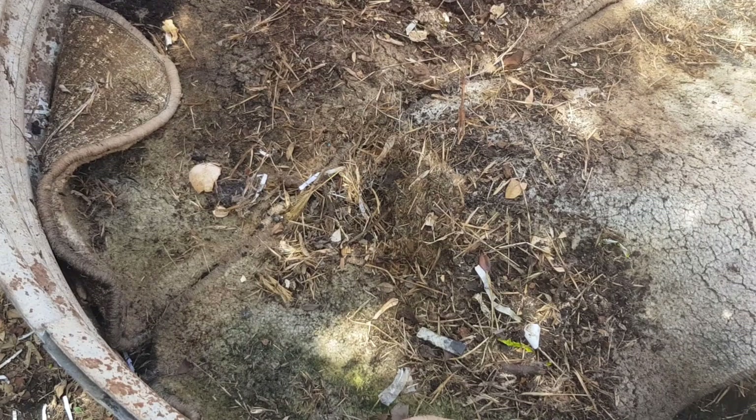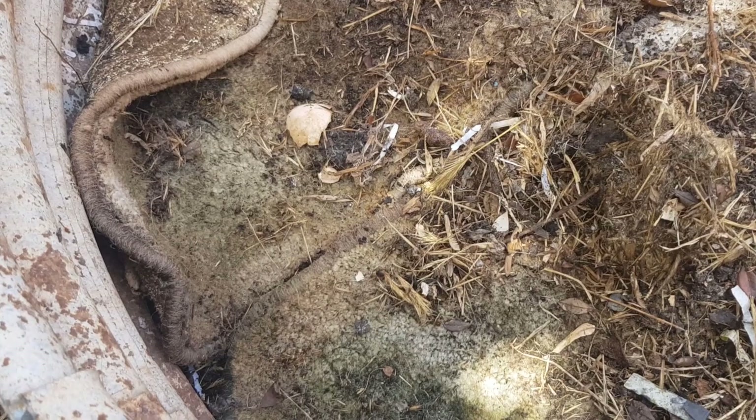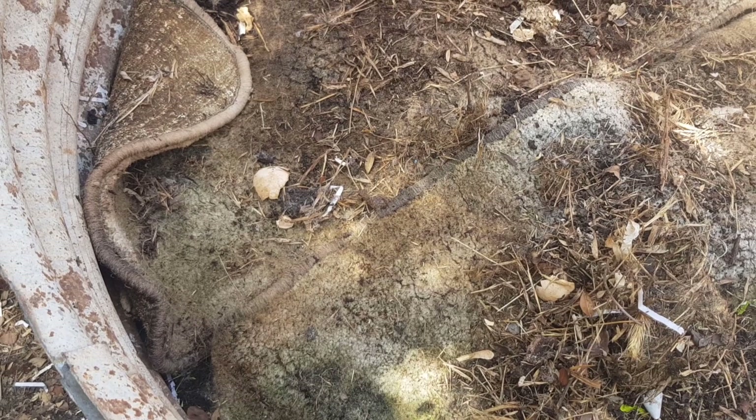Hi guys, it's Chris from the Ultima Recycler. This is one of my worm farm areas and a friend of mine asked if she could have some worms. I don't sell them, but I thought maybe I could because they just breed up massively in these various farms and areas I've got around the yard. I decided to experiment on a way of separating them easily so I can have some tubs of worms for sale.